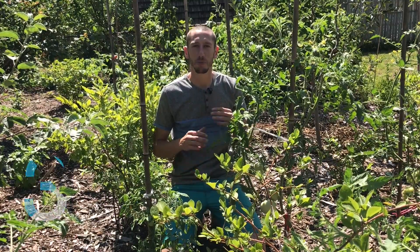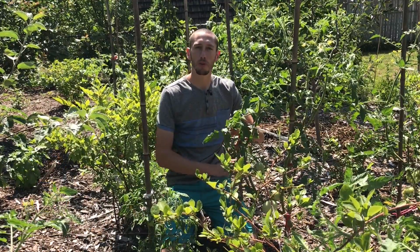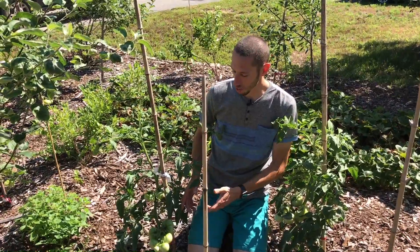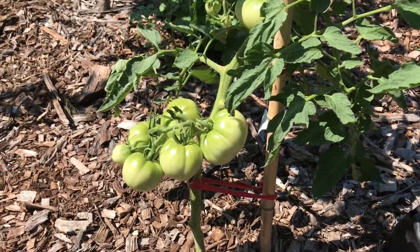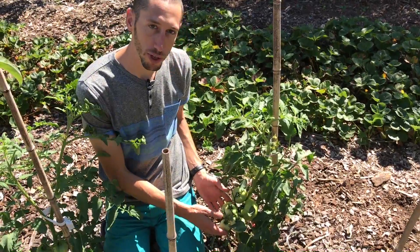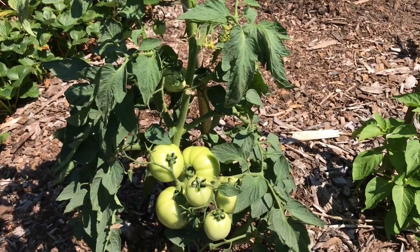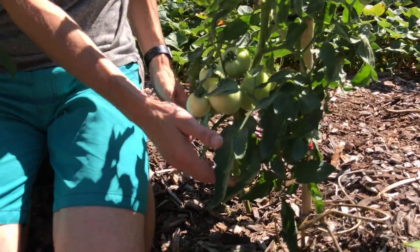The third tomato hack is to prune the leaves around the fruit and also prune the leaves below the first set of fruit. Right here we've got two different tomatoes that I've already pruned. You can see I've taken out all the leaves below the fruit and also the leaves around the fruit. This way the fruit gets direct sunlight, and it also helps with good airflow, which will help reduce the risk of fungus diseases and blight issues.